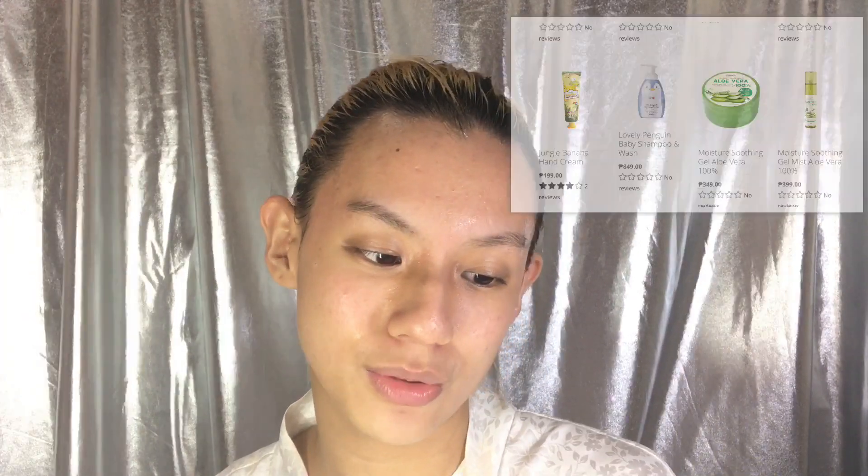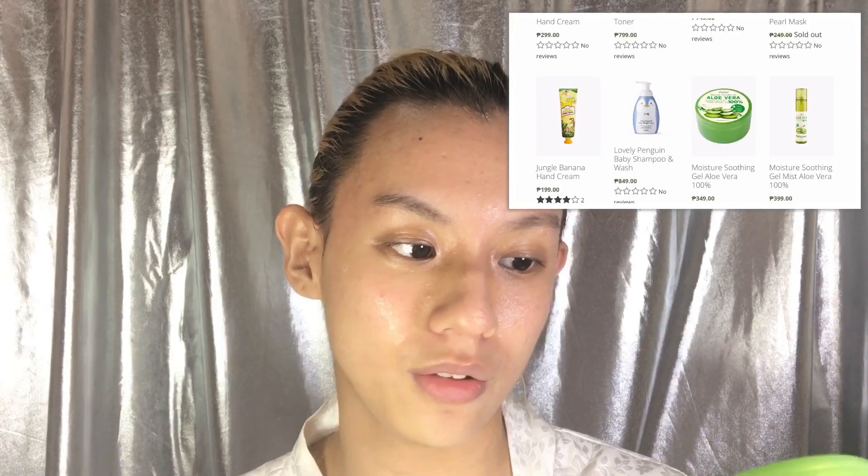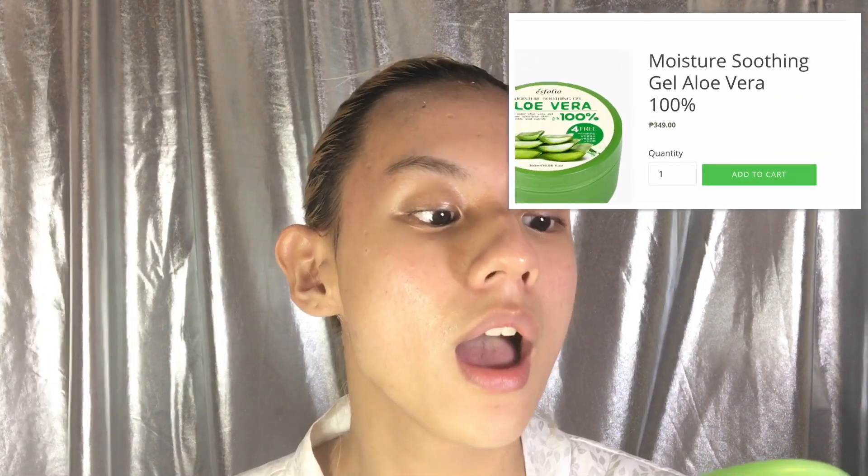After we're done with that, I'm going to use the Moisture Soothing Gel Mist Aloe Vera 100%. Let's have a spray and see how it goes. That feels amazing! My skin is loving me right now. So next up, I'm going to put a moisturizer. I'm going to use the Moisture Soothing Gel Aloe Vera 100% — Enriched Pure Aloe Vera Gel, for healthier sensitive skin, smooth and calming. I'm loving how this smells. Some of my redness is really soothed. I'm loving this.